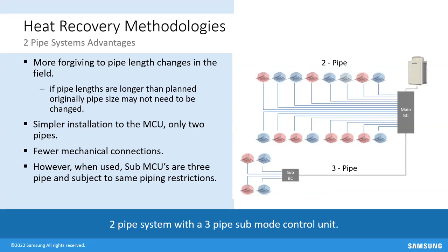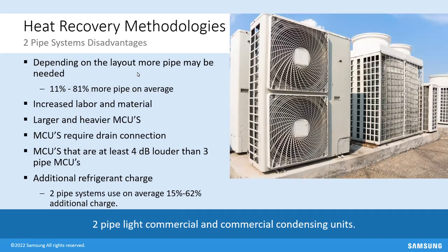Two-pipe system disadvantages: depending on layout, you'll need anywhere from 11% to 81% more copper than a three-pipe system, with increased labor and material costs for the additional copper and brazing. MCUs are larger and heavier — 102 pounds heavier on average. Two-pipe branch boxes require a PVC condensate drain line, and since the drain water is near freezing, those drain lines must be insulated. Mode control units in two-pipe systems are at least 4 dB louder than three-pipe units. Additional refrigerant charge is 15% to 62% more, which is significant given current refrigerant costs.